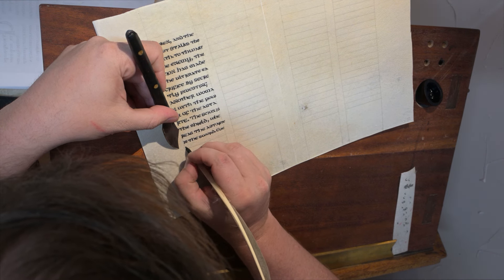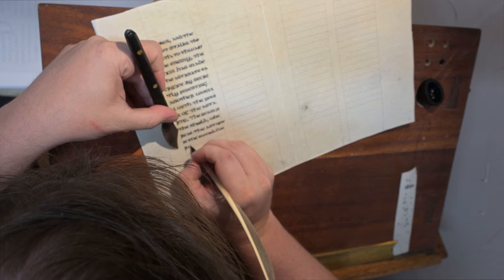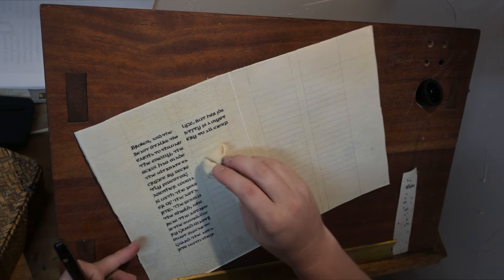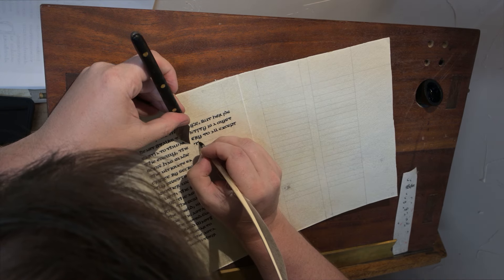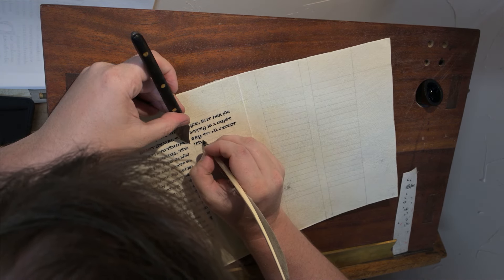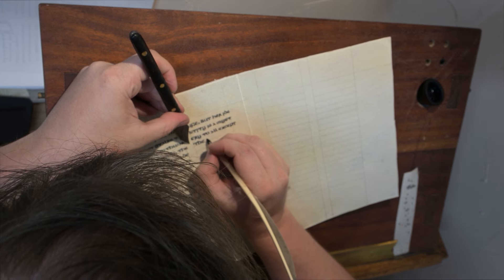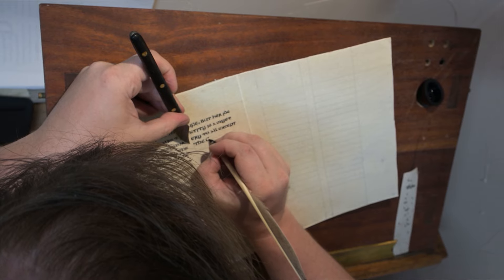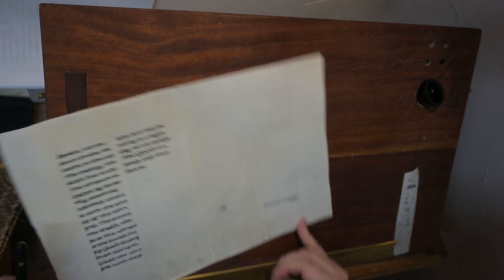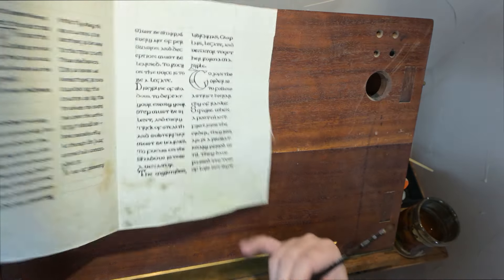Just showing the volume of pages that had to be done. This is actually a fairly short book — only about 12 to 13 pages of actual writing. But with a style that is this slow to do, it took about three to four hours a page. So that was the last page.